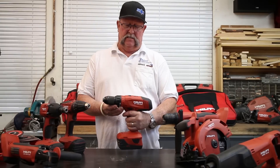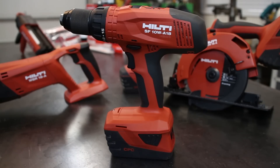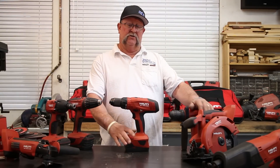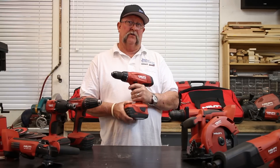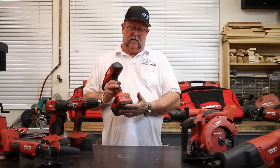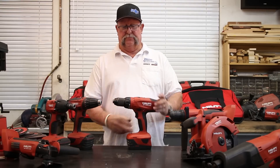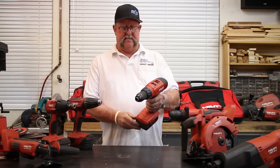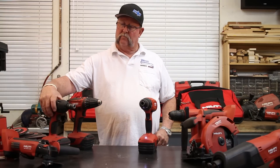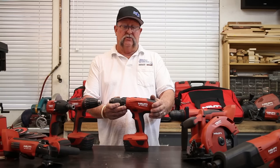This drill is for drilling wood and steel — it works incredible, there's a lot of power and torque. For reliability, durability, and performance you can't go wrong with Hilti. The battery life is incredibly long. They have buttons on the back that show you the actual battery life. This particular drill has an LED light on the bottom that shines up, and this one has LED lights in the front that shine out — I think that's a really good feature.